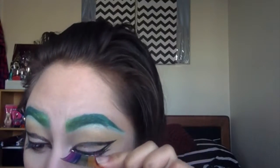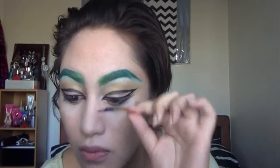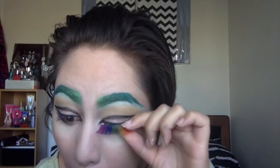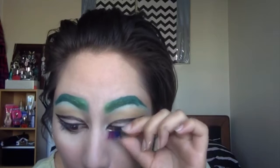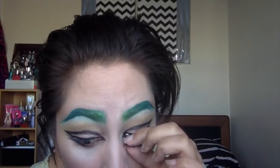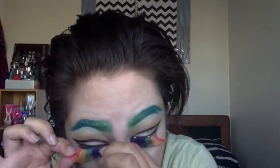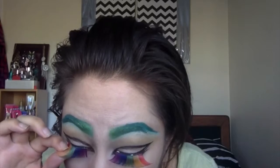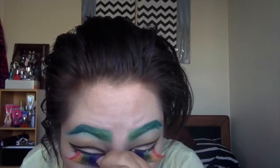Now we can move on to lashes. I'm using these humongous rainbow lashes that I found in the dollar store — I've used these a few times before. You may recognize them from my first YouTube video, which was a rainbow pixie look, and these are basically the same lashes. I'm going to apply that just using my hands, because they are easy to use — they're really big. Just apply them as you would normal lashes.